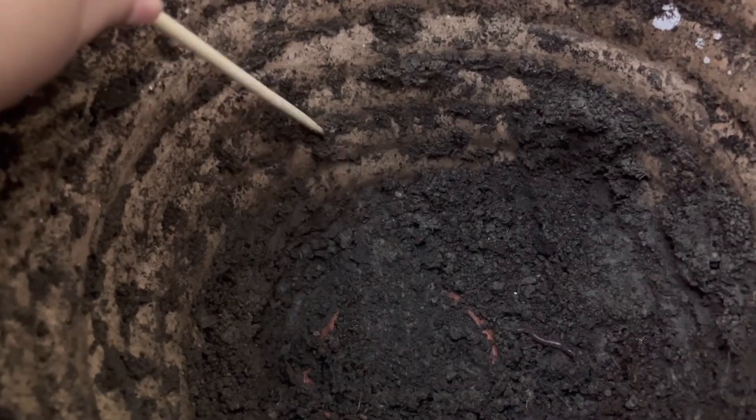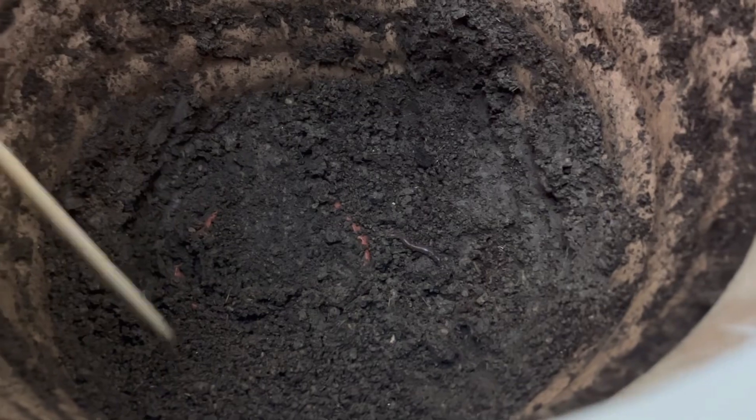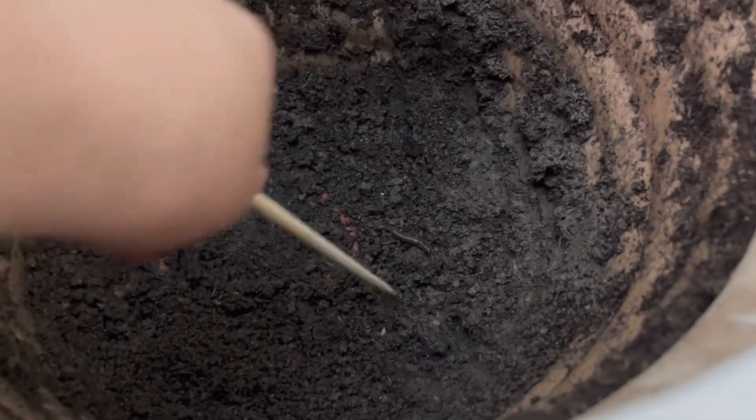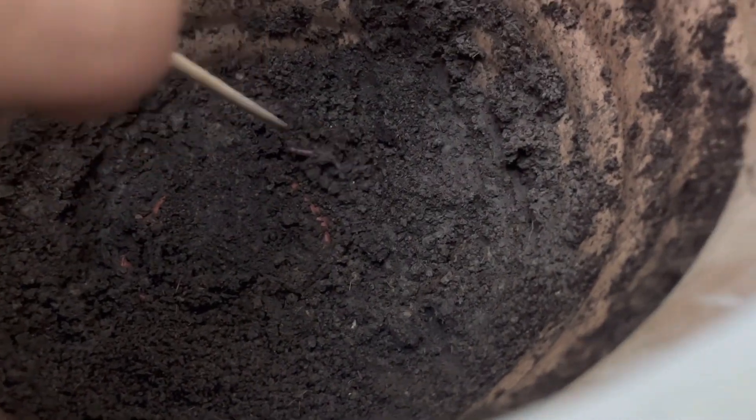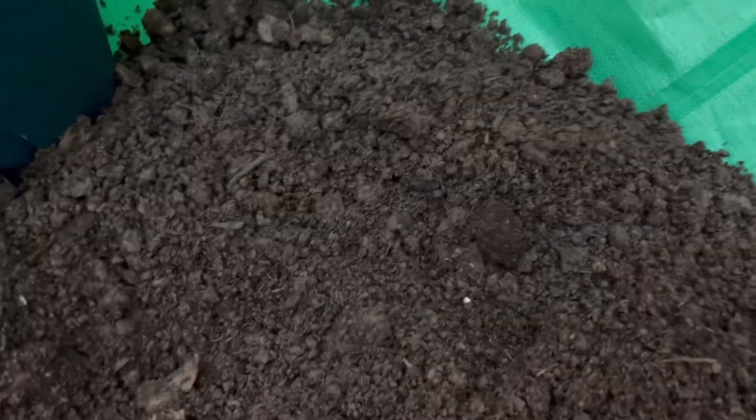See that? Maybe that's their poops. That's their poops, right? Poops are good, but they will churn the dirt. I really don't like those things. I don't like those worms. There's one more.